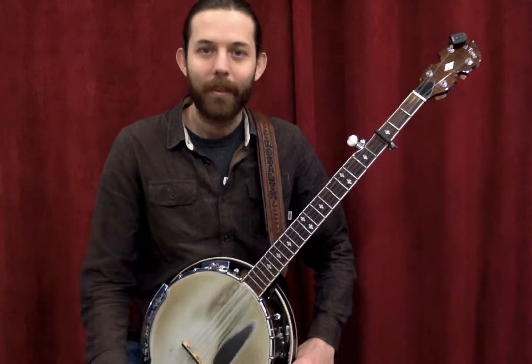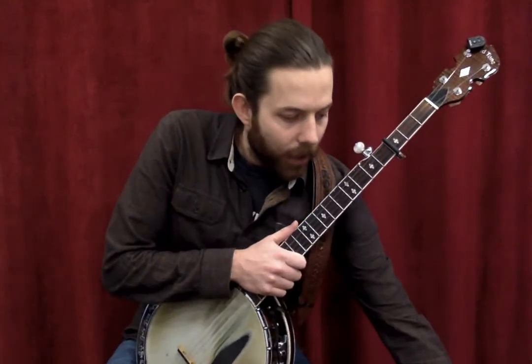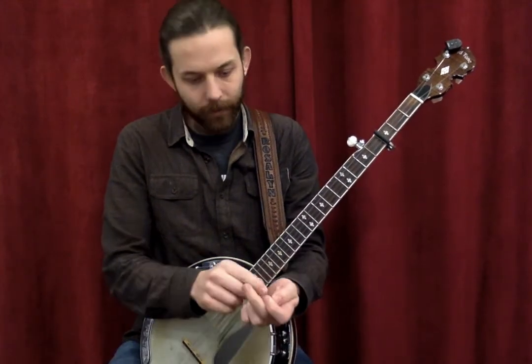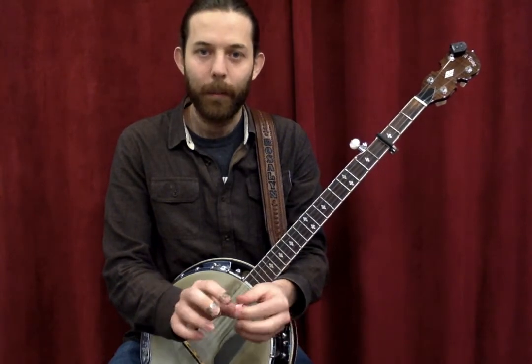The last thing I'm going to do, as a little demonstration, is play one tune in both of these styles to demonstrate the difference in approach.